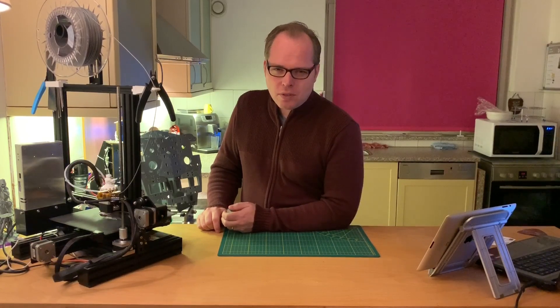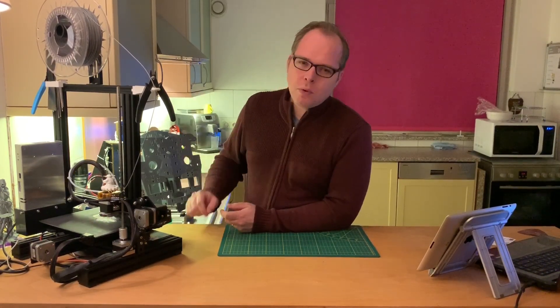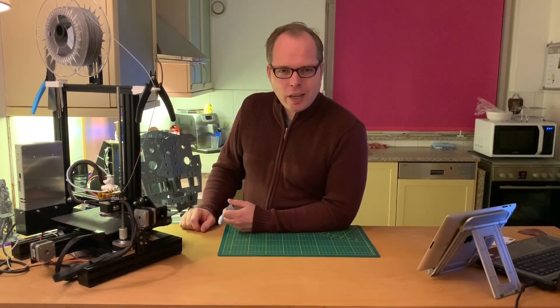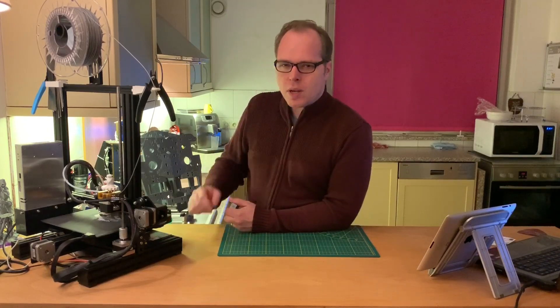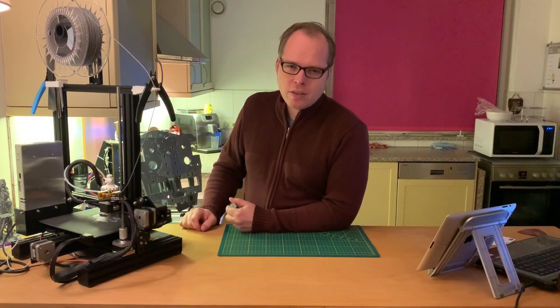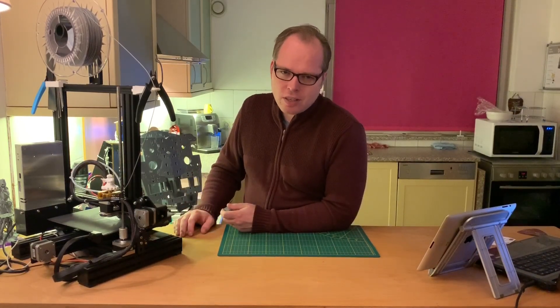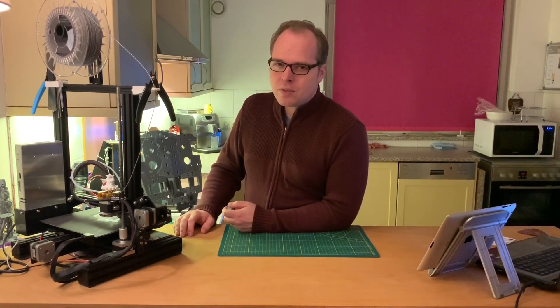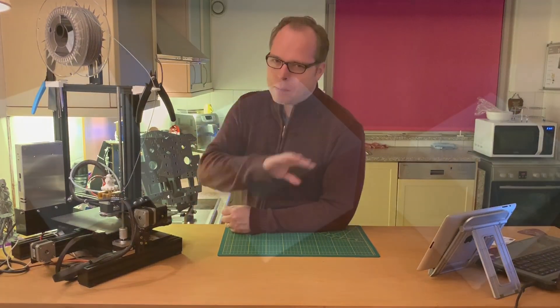So that was it for today's video. The review was about the Ender 3 Pro — I'll put the link in the description so you can buy it from Amazon. Thanks for watching. Please like this video, and if you are new to this channel, please consider subscribing. I'll see you next time. Happy 3D printing — Zachary 3D Prints, bye bye.